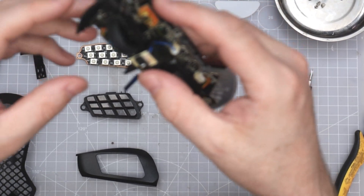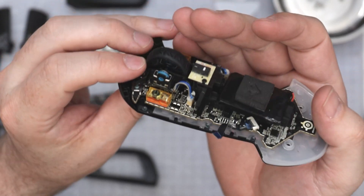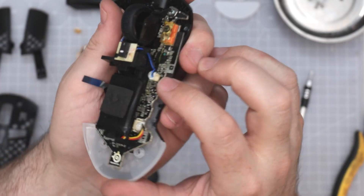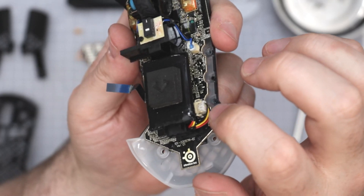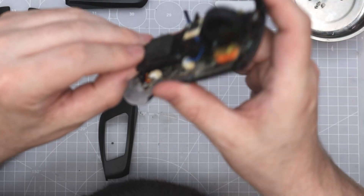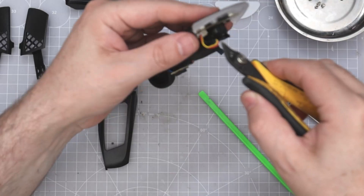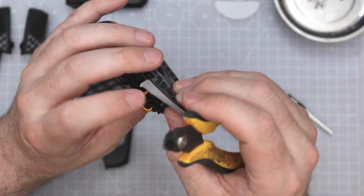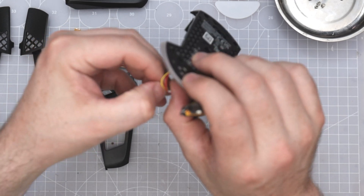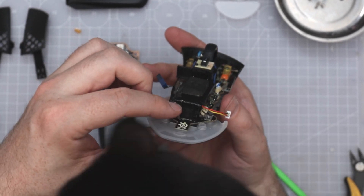Looks like a TTC encoder — can't tell yet. It's not the same encoder but it's that style, so this is going to hinge forward. Everything's got glue — really worried about it coming apart. It's pushed into a little hook here. The JST connector is free. You can already tell it's the same sensor because it's got the same backing as the Aerox 5.